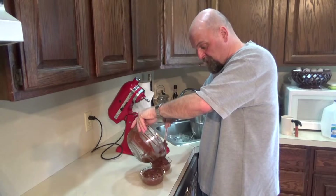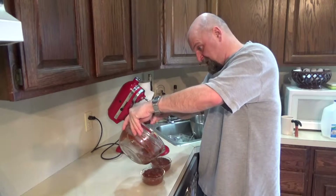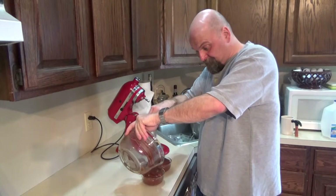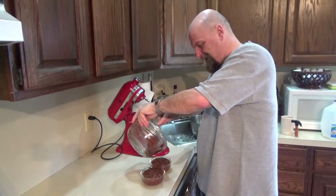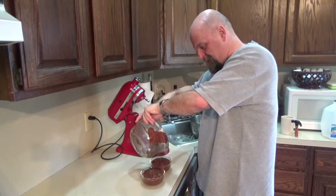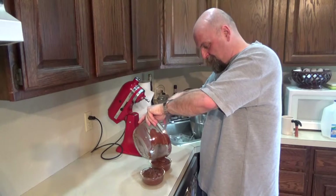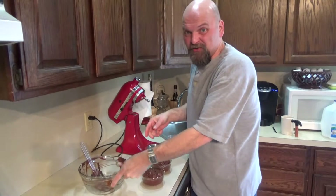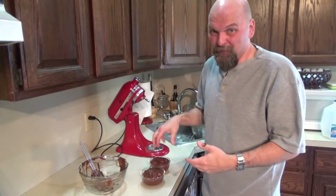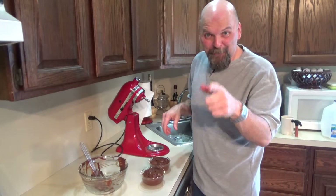So now I'm just going to put it into some dishes and we're going to refrigerate that for at least two hours — longer if it needs to be in there longer — and then we're going to come back and taste test this. Never made this chocolate mousse before. It looks really good, it smells really good. I'm hoping it is really good. We'll need to make some whipped cream for the top too, because chocolate mousse needs a little whipped cream on top. See you in a couple hours.